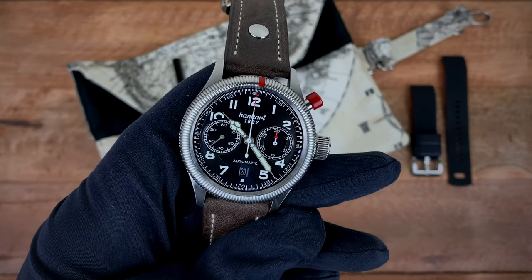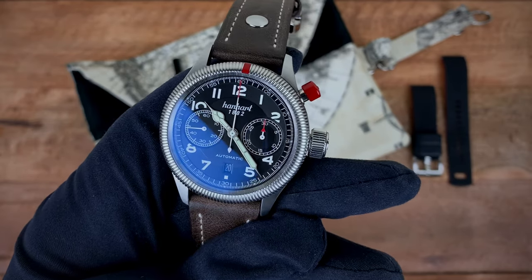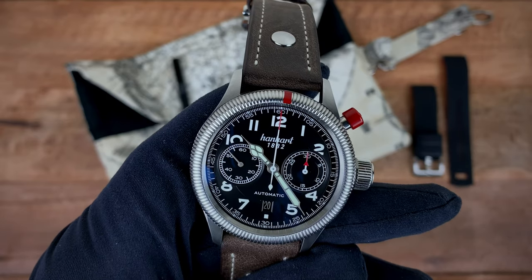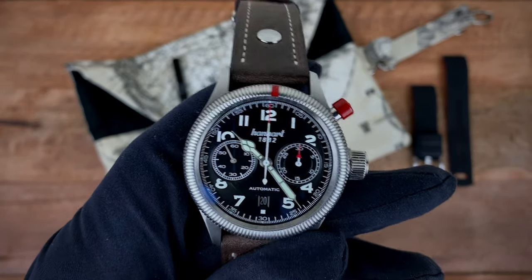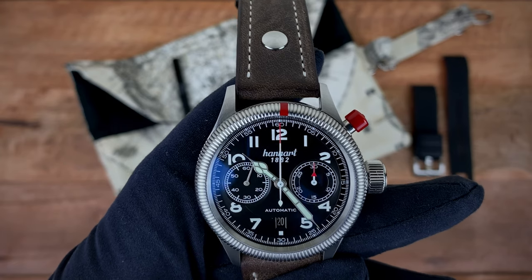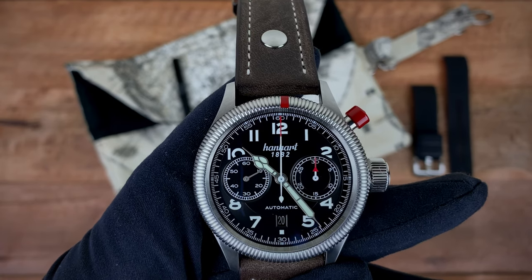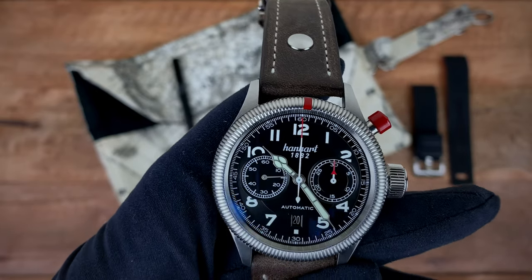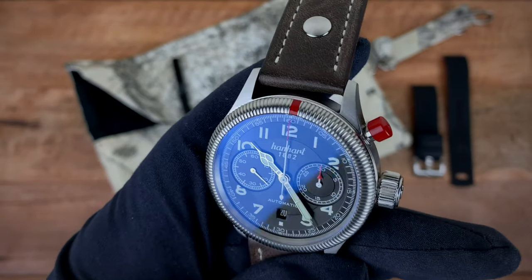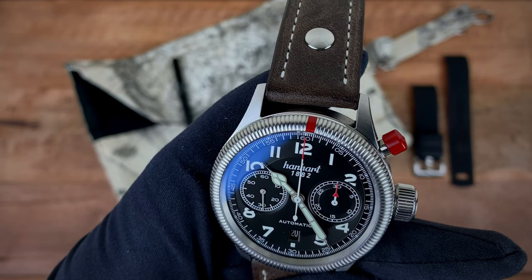The company was founded in 1882, as you see right underneath the name of the company on the dial, representing the year they were founded. They were actually founded in Switzerland but then in 1902 moved to Germany. One of the biggest momentous occasions for the brand was in 1938, when they created the Caliber 40 — their first monopusher movement. The brand has become synonymous with monopushers, and the single pusher right above two controls your start, stop, and reset function.